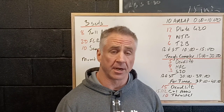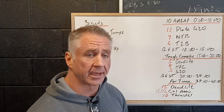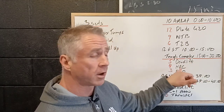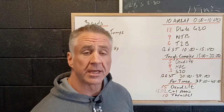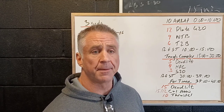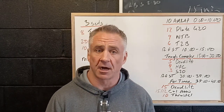Then we're going to have a five-minute break. We're going to get the barbells out and work to a tough complex — as heavy as we can — of five deadlifts, four hang power cleans, and three shoulder-to-overhead. We can't put the bar down, so that's going to be one of the limiting factors: our grip and ability to hang on to the bar. But we're going to build to as heavy a complex as possible.